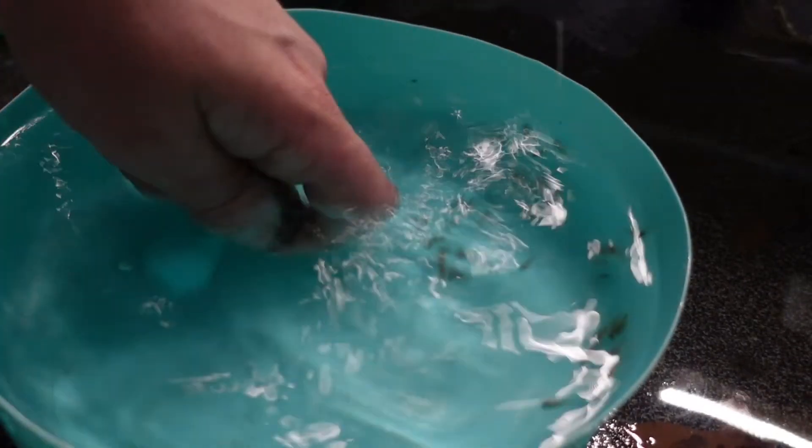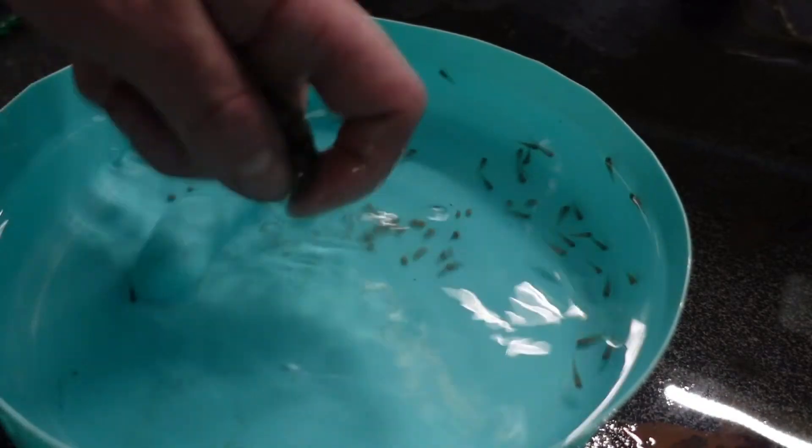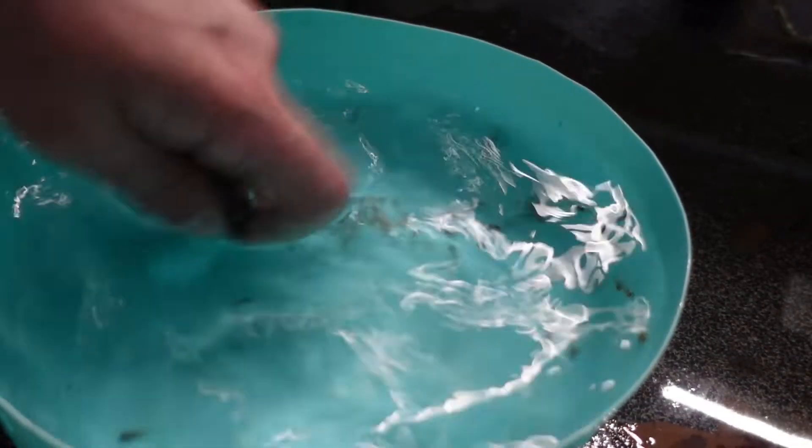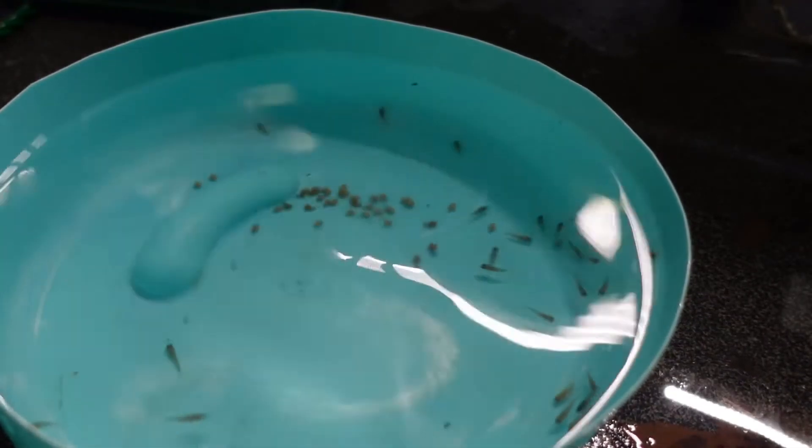The hardest ones are the Pseudotropheus, with the mouth that tucks under - you can't get your finger in there. You pretty much need to use a bread tie for them. And that's the marbles done.